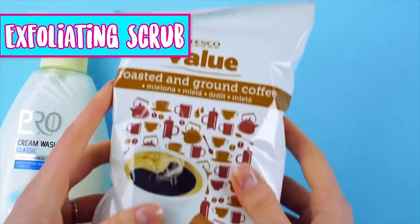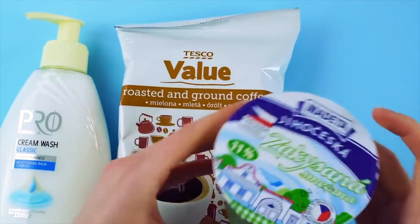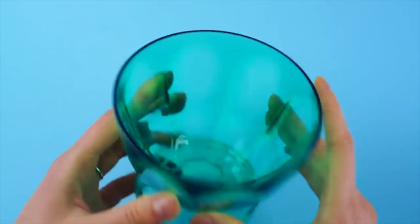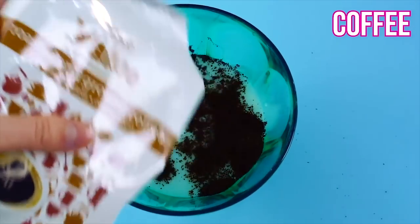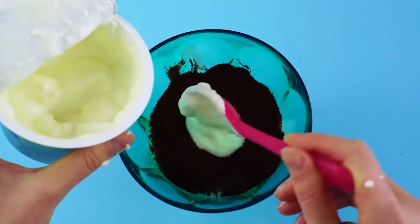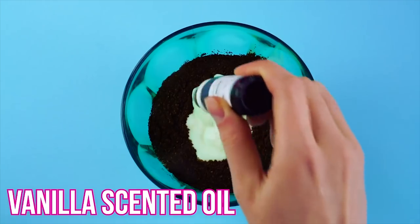Exfoliating scrub! To make your own luxurious scrub, grab some liquid soap, ground coffee, a bit of sour cream, and some vanilla scented oil. Pour the liquid soap into a bowl, followed by the coffee, a few scoops of sour cream, and a dash of vanilla scented oil. Stir it all together.